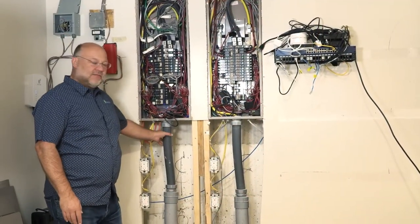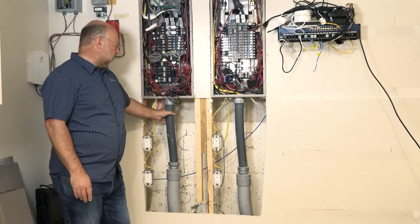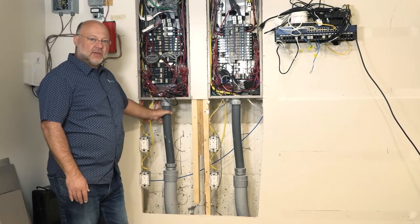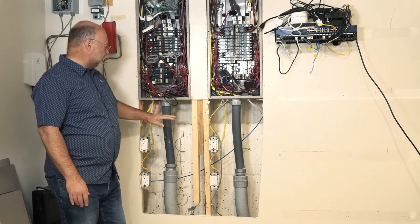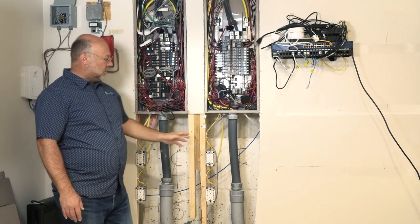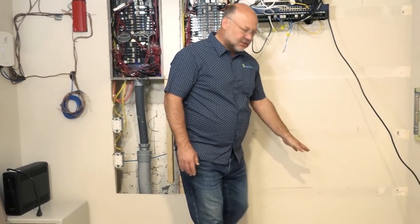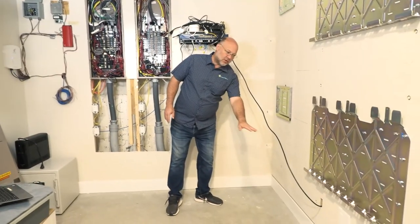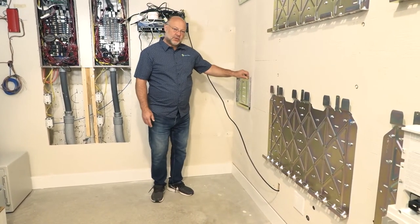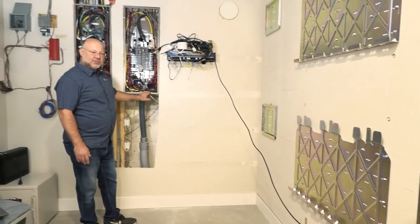What we're going to do is modify this current house system to integrate the battery controls and battery functionality into the household. We're going to remove the service conductors from the top, bring them out through a gutter across the wall here, and a gutter below all the equipment. We'll electrically connect the switches through the gutter, then bring the conductors back up and re-feed the service panels.